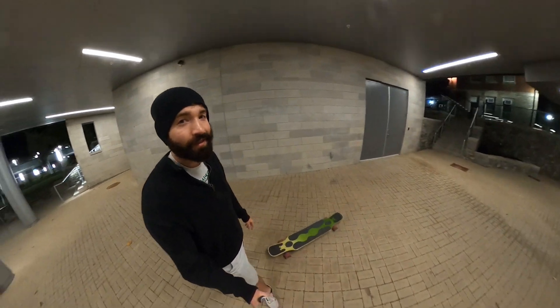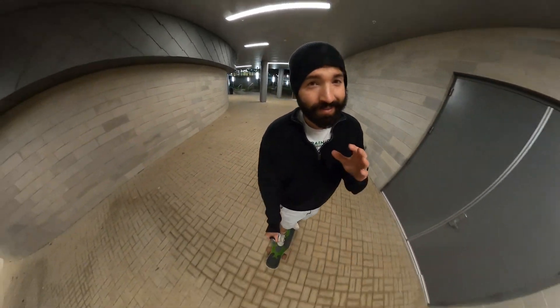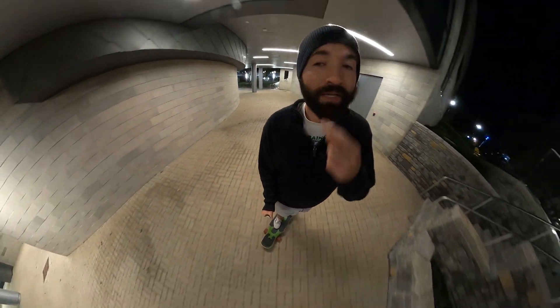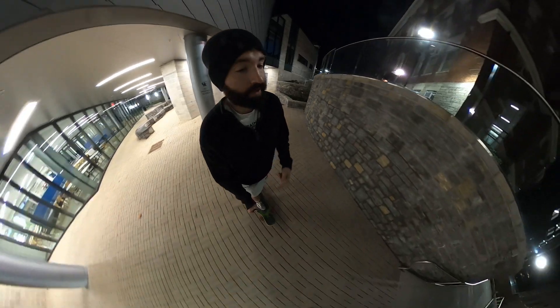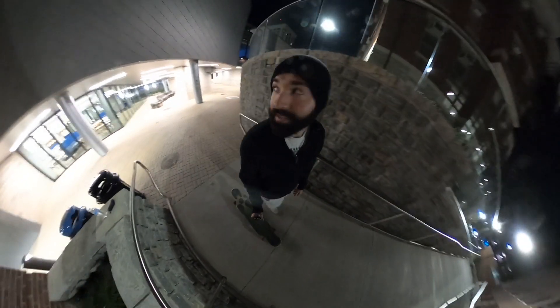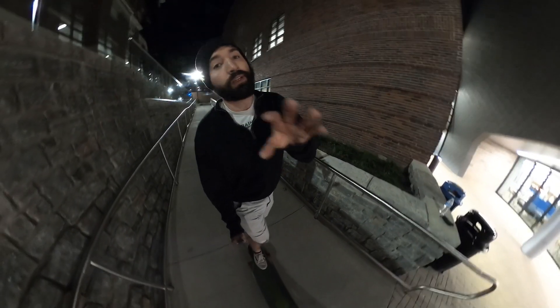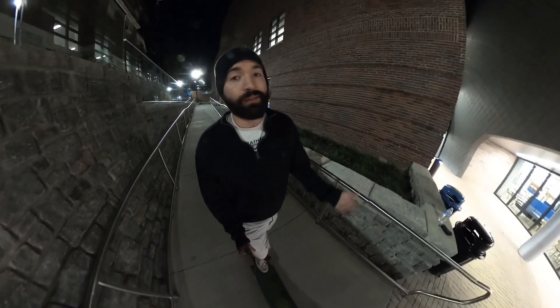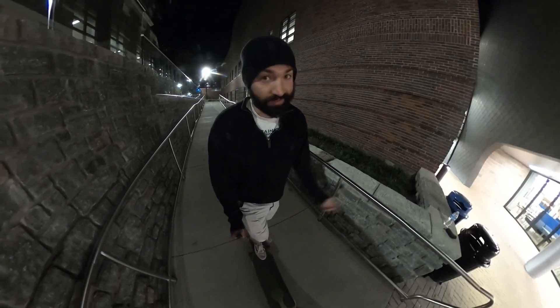What's up guys, so today I'm testing out the GoPro Max. I want to see if it's going to be able to pick up on my voice over the sound of the longboard. I also really want to test the low light on this camera — I want to see if it's as good as the Insta 360, because if it is, the ruggedness of this camera and having a touchscreen just makes it way better than the Insta 360.